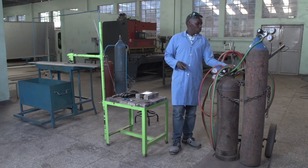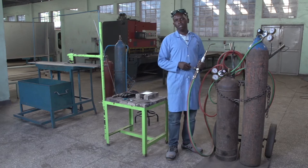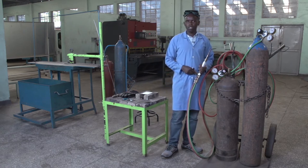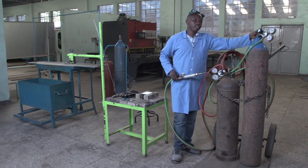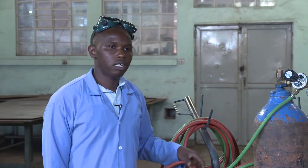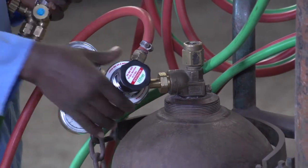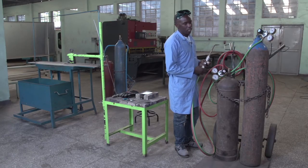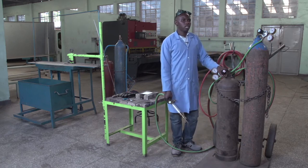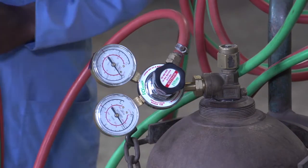After this session, everyone will be able to perform any work by using oxyacetylene gas welding process. Before welding, you have to be familiar with the equipment. The equipment includes the cylinders where they store the gases — the acetylene cylinder and the oxygen cylinder. Every cylinder must have their regulator: the acetylene cylinder must have the acetylene regulator, and there is also the hose pipe and the welding torch.